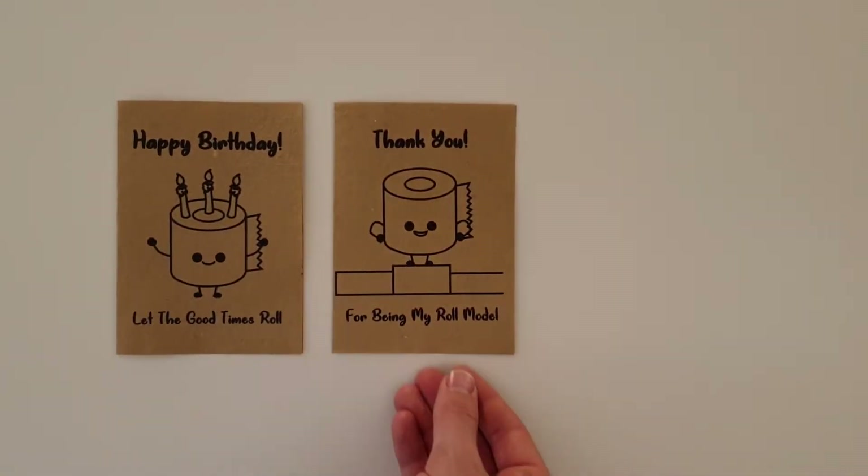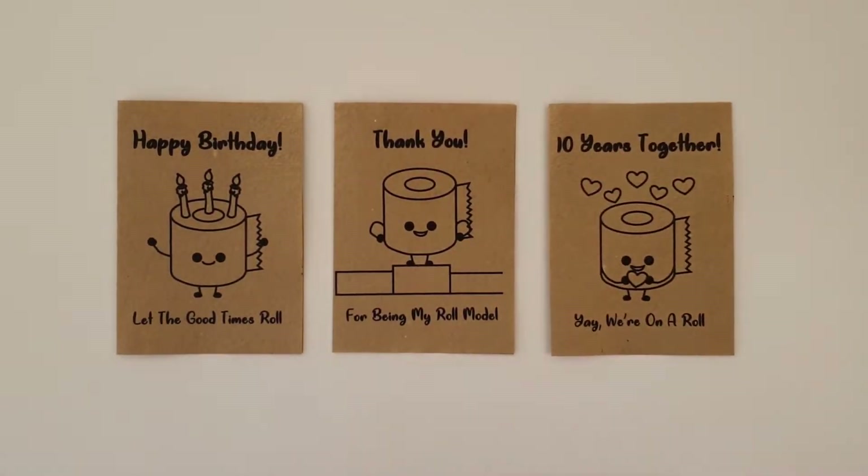You can turn toilet rolls into brand new pieces of paper that are perfect for making birthday cards, thank you cards, and Valentine's Day cards. Happy Valentine's Day, Bec! Thanks, I love this paper, where did you get it? In this video I'll show you how to make recycled paper. Are you ready? Then let's get scienced!